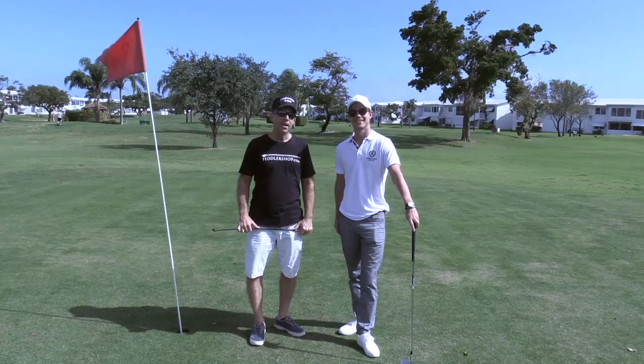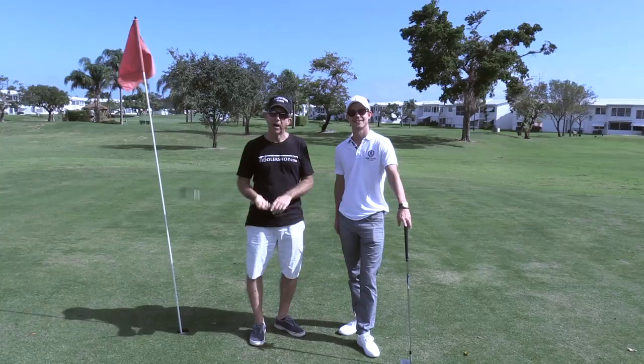Hey everyone, I'm Fiddler Man and today I'm here with former PGA golf pro Jimmy Bjorden. Today we're going to test and see how strong a Fiddler Man carbon fiber bow is by hitting golf balls. We're going to start with some putting, then some chipping, and then some driving.